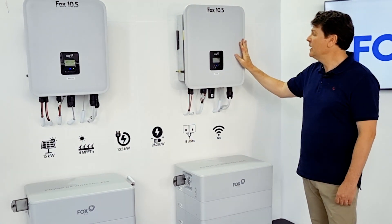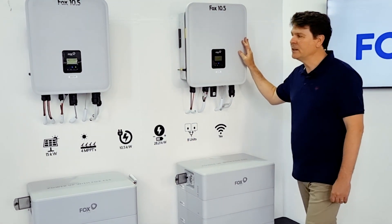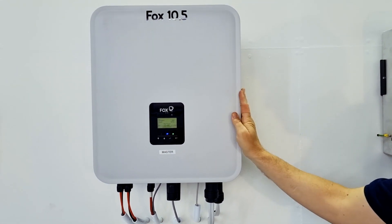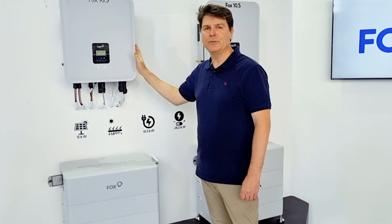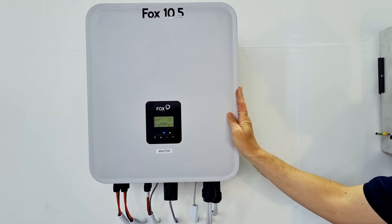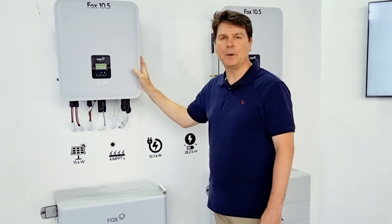Not only can you install a single Fox 10.5, but you can install them in parallel. In parallel, you can install up to eight inverters, giving you a whopping 400 amps of backup power. Thanks for tuning in, and I look forward to you being empowered by Fox.